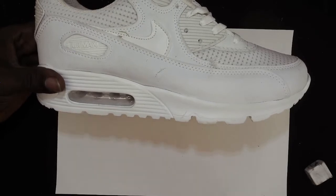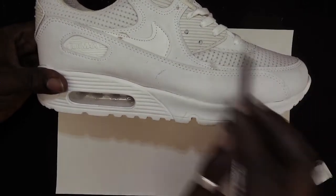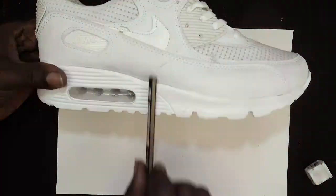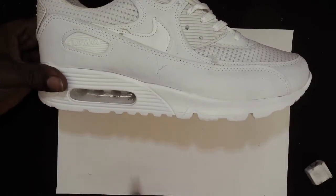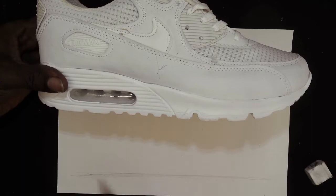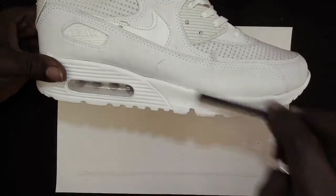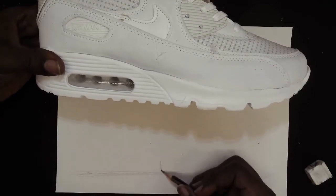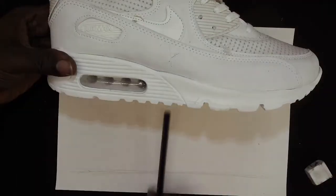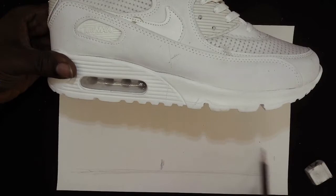First, you're going to break down your object into simple shapes. At this stage I don't want you to look at it as a trainer — look at it as simple shapes. Here we can see a midpoint, and we can see it's a triangle and a rectangle. This helps us get our shapes and proportions. Let's get a baseline first, near the bottom of the paper. We're going to use our measuring and proportion skills to map out our simple shapes. I'm doing this almost life-size, and we can see our first basic shape is more or less a triangle.